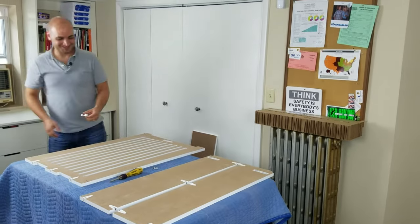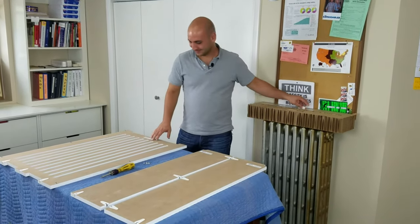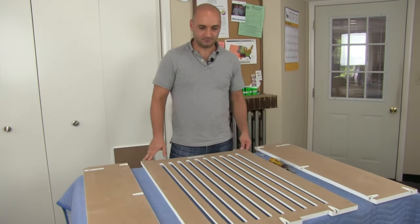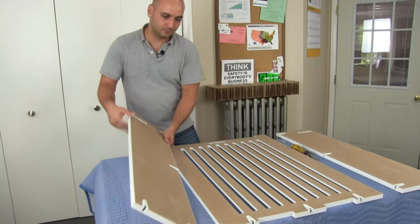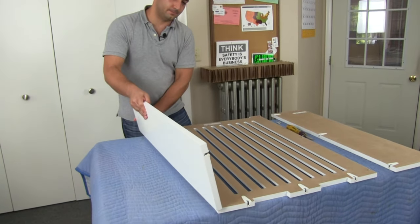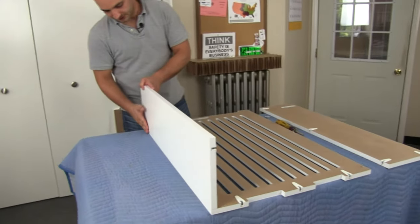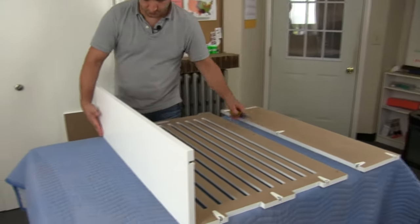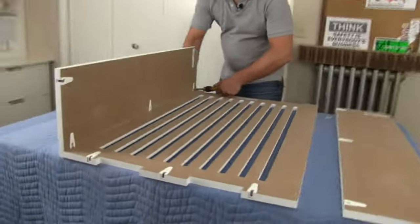It looks like they sent us an extra cam, which we don't need, so we're going to set that one aside. I've lined all the parts up to make it very easy. We're just going to grab the side panel and make sure we line each cam up with each dowel. Now from this side, I'm just going to hold the side flush and with my screwdriver tighten each cam — it just takes about a half a turn, 180 degrees or so.